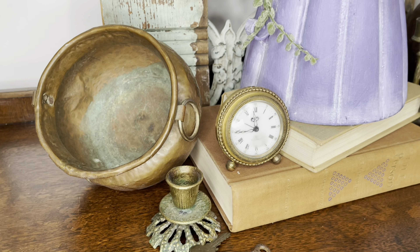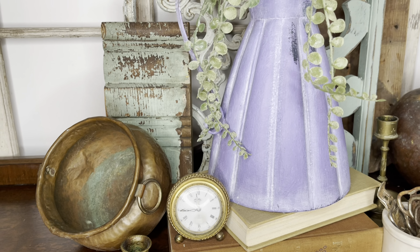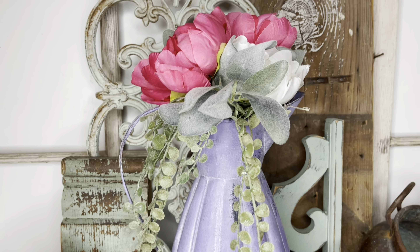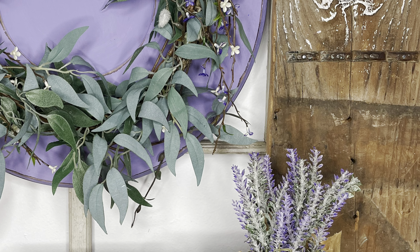Y'all, I will be honest — I was not really excited about purple. I thought I would hop on the trend but didn't really love the color. But once I started pairing it with some of my favorite colors — green and copper and these warm brown tones — I kind of fell in love. What do you think? Do you love purple? Do you like how I did this purple, or is it still not your jam? You won't hurt my feelings — just leave me a comment below.